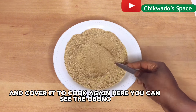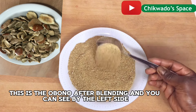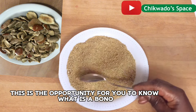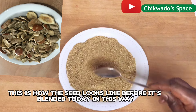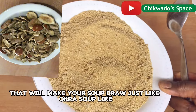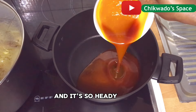Here you can see the obono — this is the obono after blending. On the left side, this is the obono when I have not blended it, in case you don't know what obono is. This is how the seed looks before it's blended. Obono soup is a wonderful thickener that will make your soup draw, just like okra soup, and it's so hearty.